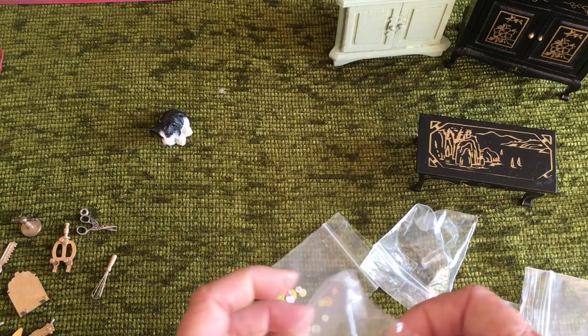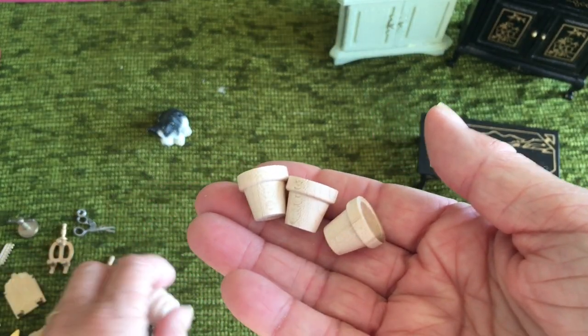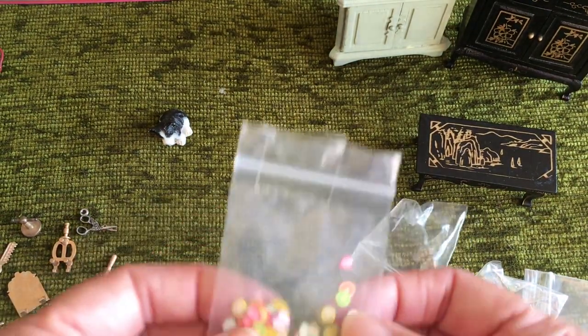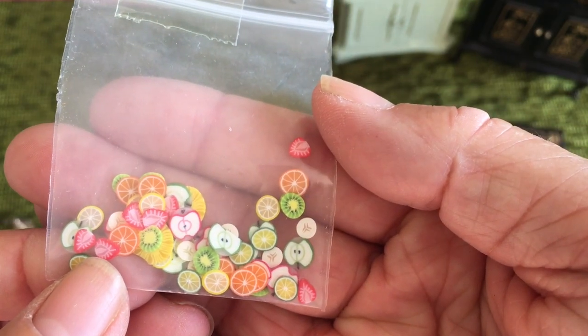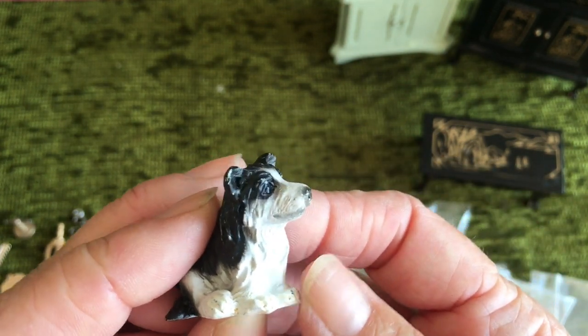I got some little wooden pots which I'll paint up for plants — for Willowbrook and the little market garden. I've also got some little fruit slices for cakes, and this cute little dog — he was just 50p.